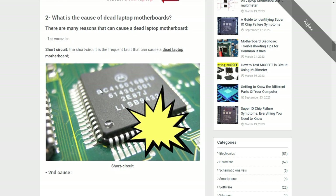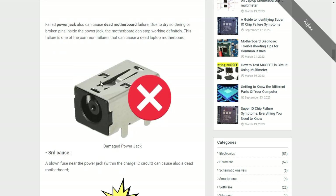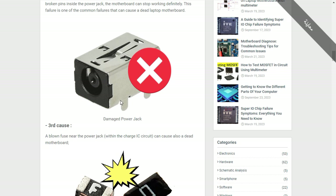We covered the causes of dead motherboards. There are many causes, including short circuits. The second cause is the power jack — the DC jack — because if the power jack is failed or damaged, nothing will happen, since the power jack is the bridge between the input power and the motherboard.